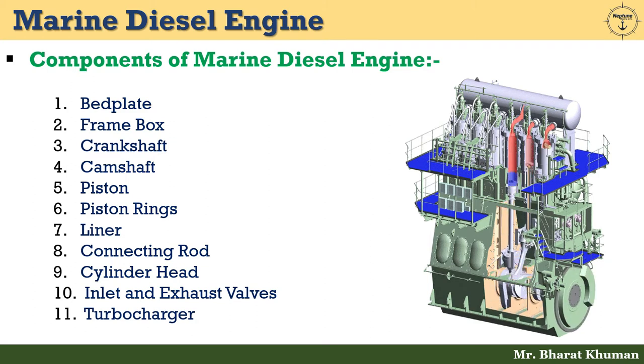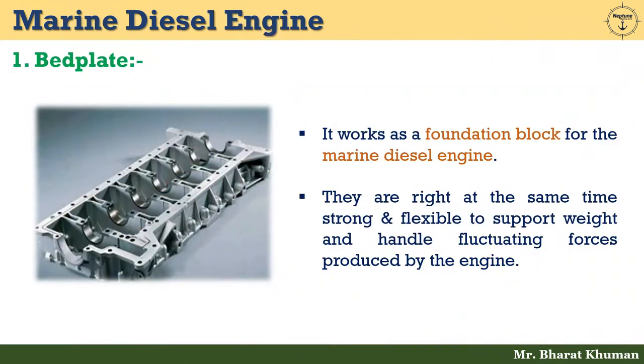Let's see one by one in detail. The first part is bed plate. It works as a foundation block for the marine diesel engine. They are at the same time strong and flexible to support weight and handle fluctuating forces produced by the engine. A bed plate is made of two parallel girders running across the length of the engine, connected together with another set of girders — transverse girders.